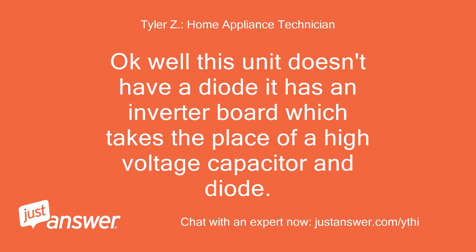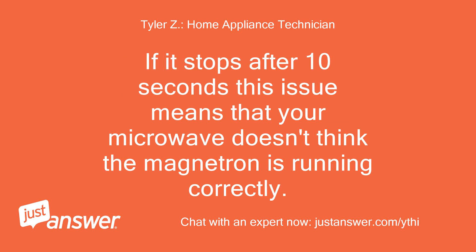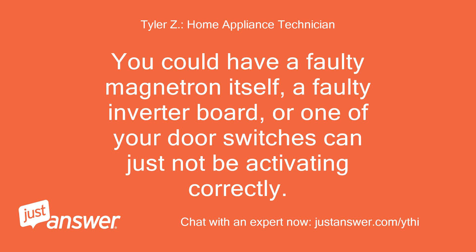This unit doesn't have a diode — it has an inverter board, which takes the place of a high voltage capacitor and diode. If it stops after 10 seconds, that means your microwave doesn't think the magnetron is running correctly. You could have a faulty magnetron itself, a faulty inverter board, or one of your door switches may just not be activating correctly.